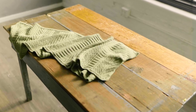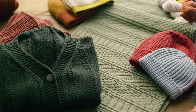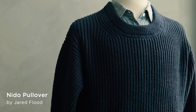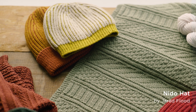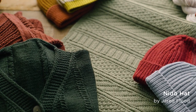We knit up some of our favorite designs that we knew would look great in this yarn, picking out things with lots of texture. Jared was also inspired to design two beautiful brioche patterns — the Neato Pullover and the Neato Hat — to really showcase the gorgeous springiness, polish, and high twist of this yarn.